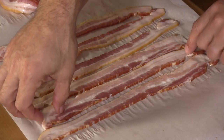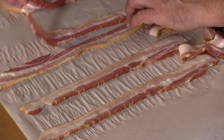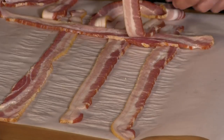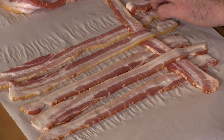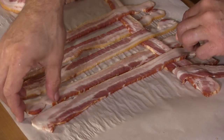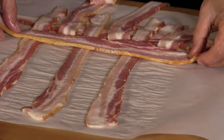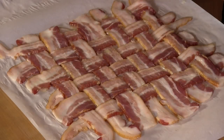First thing we're going to start off with is the bacon weave. I have here six strips of bacon, and I just sort of gauged how many strips based on the size of the loin. I'm going to take every other strip and just pull them back right now. I'll lay that first strip across, bring these back. Now we're going to take those strips that we did not pull back and pull those back. I'll lay that next strip. The bacon weave is done.